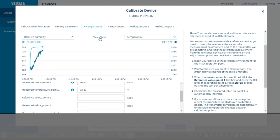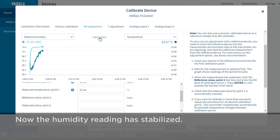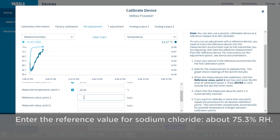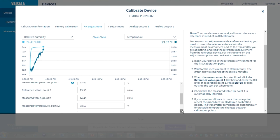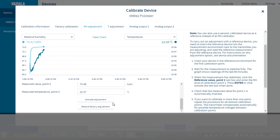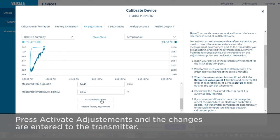Now it looks like the humidity reading has stabilized. Let's enter the reference value for sodium chloride. The software will capture the latest measurement results. Now you just activate the adjustments, and once you press that, the changes are entered to the transmitter.